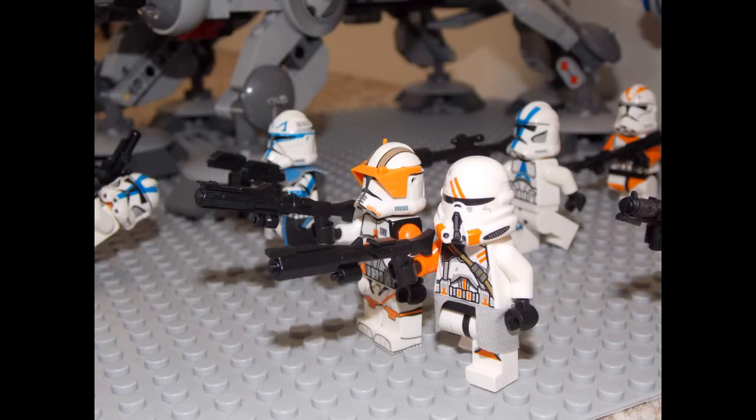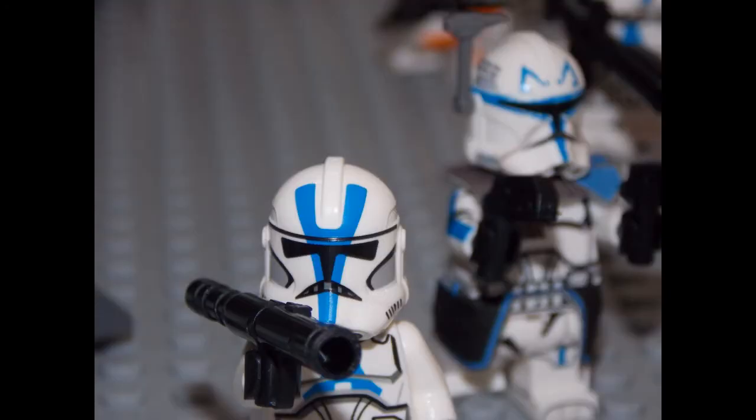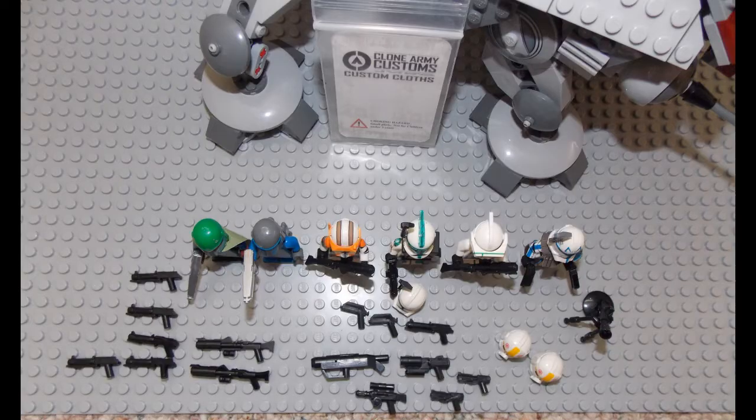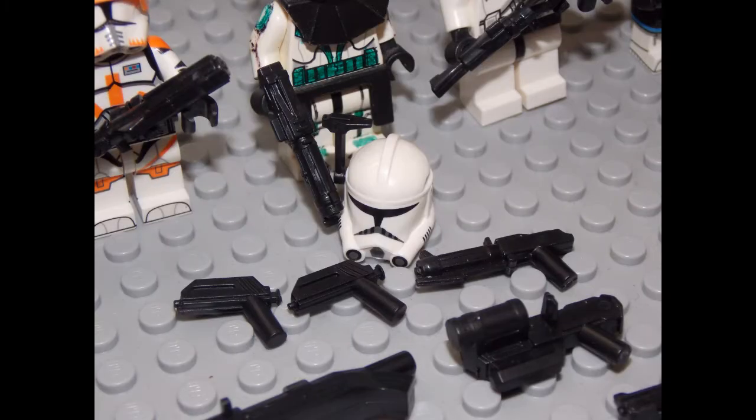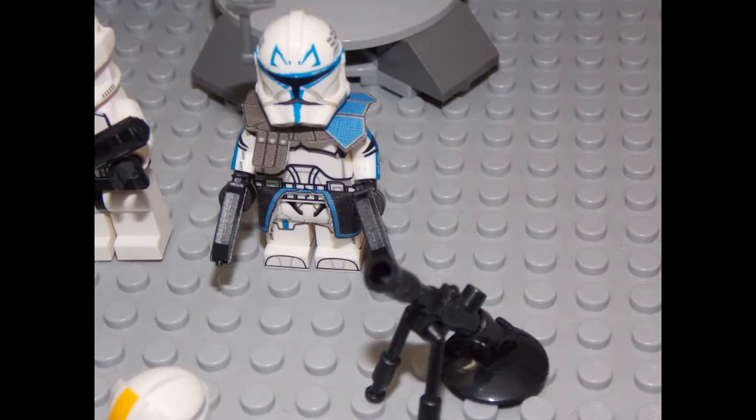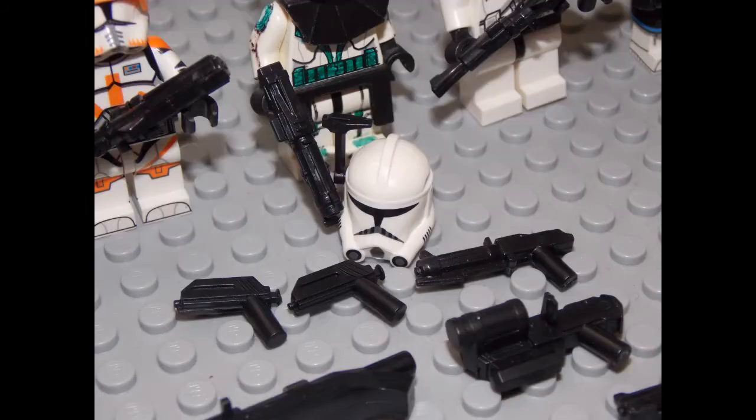Not only did I get these two clone commanders, I also got them some more weapons, and you can see all the cool unique weapons I got. You see this Captain Rex blank helmet in front of my character? I actually bought that one because I based my character to have a similar helmet change as Captain Rex, so I actually planned to make that one have some green designs on it as well.